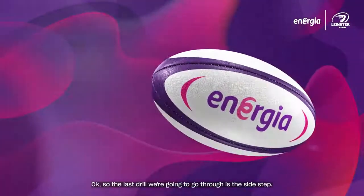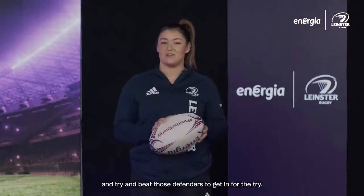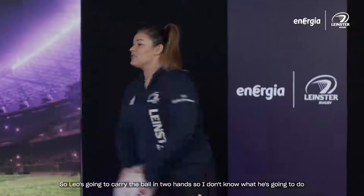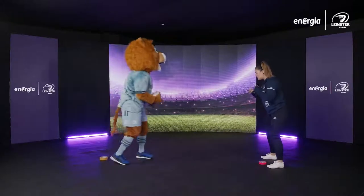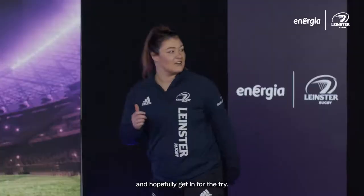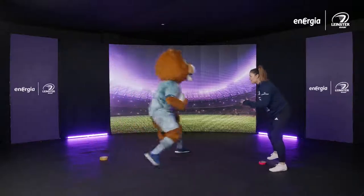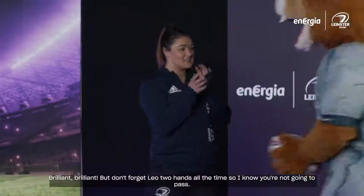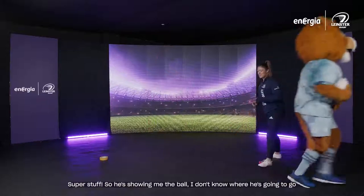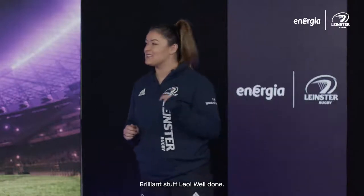The last drill we're going to go through is the sidestep. This is a really great way to work on your agility and beat those defenders to get in for the try. We'll do it really slowly first, Leo, and then show it sped up. Leo is going to carry the ball in two hands — two hands at all times so I know he's not going to pass. He sends me right and jinks off to the left and goes in for the try. Brilliant — well done, Leo!